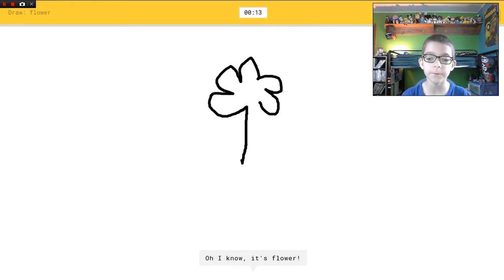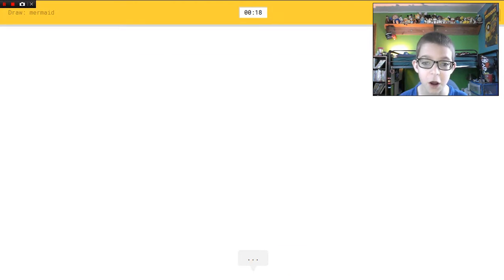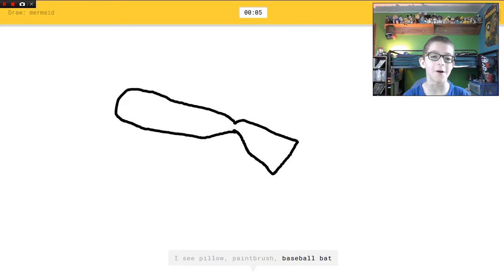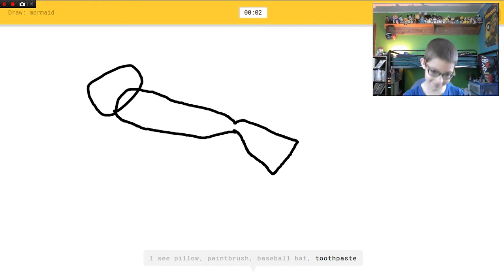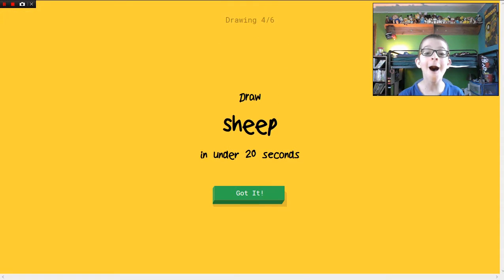Shoe — oh I know it's flower! Yeah it is! Mermaid. I see hockey stick, or elbow, or nail, or diamond. I see pillow, or paintbrush — oh no — or baseball bat, or toothpaste. I see computer mouse. Sorry, I couldn't guess it. How could you see computer mouse from something like this?